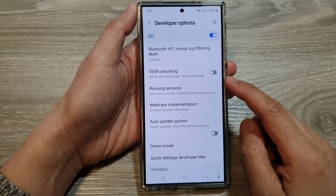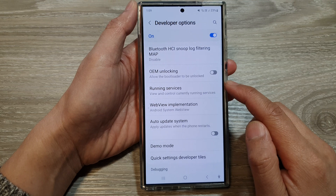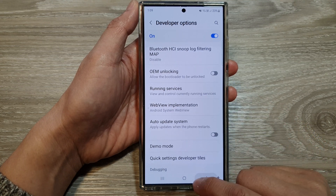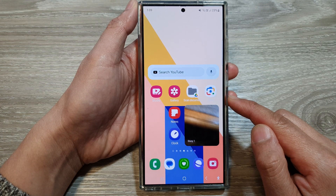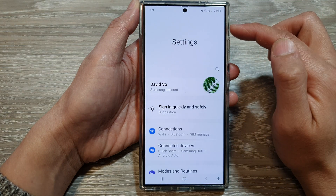How to turn on or turn off OEM bootloader unlocking on the Samsung Galaxy S24 series. First, tap on the home button to return back to the home screen, and from the home screen swipe down at the top, then tap on the settings icon.